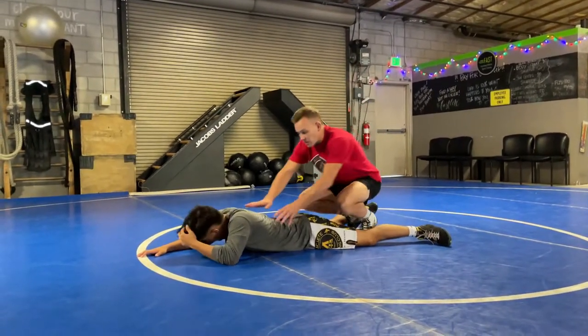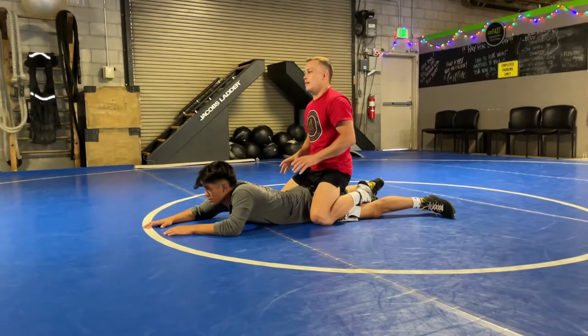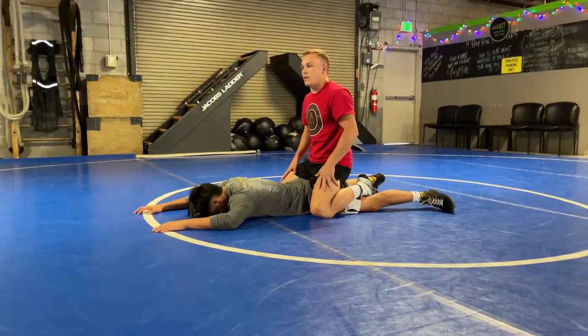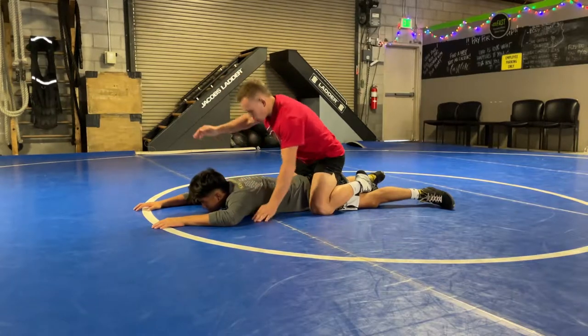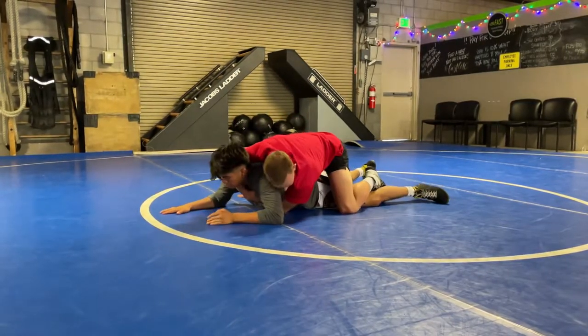For me specifically, I like to start in the center as much as I can. The reason I like to start in the center is because they don't know what side I'm trying to attach. So the best way I like to load up is I'm just coming over the top, hooking their armpit, lifting, and getting my arm underneath.